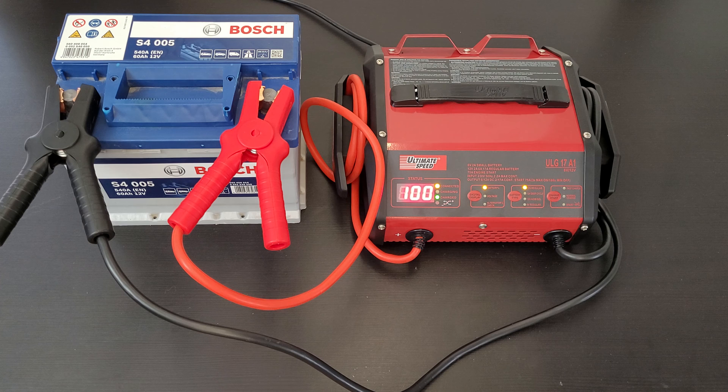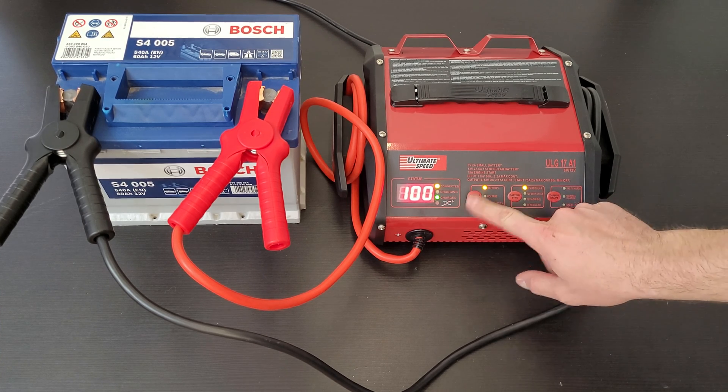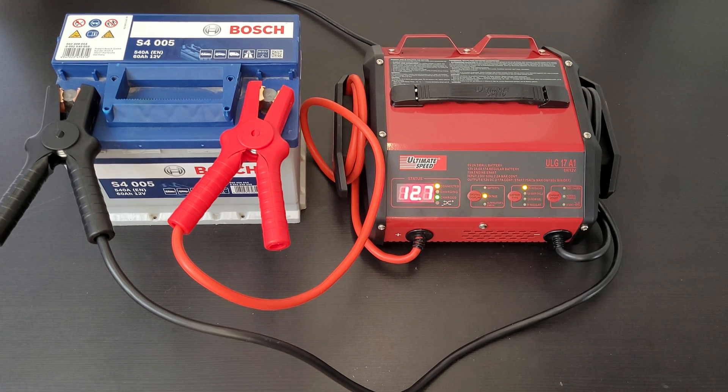This Ultimate Speed battery charger is perfect as winter is coming — batteries are more vulnerable to cold weather. This battery has been on my car for about four years and is performing very well. It costs about 40 euros, and the price is very good for everything it can do. You can also use it as a jump starter — not portable, you need to plug it in to power, but it can boost a battery and start the engine. It has so many options: regular, deep cycle, AGM/gel, and 6 volt; fast charging, normal charge, and start/jump starter. The digital display always shows battery capacity and voltage.